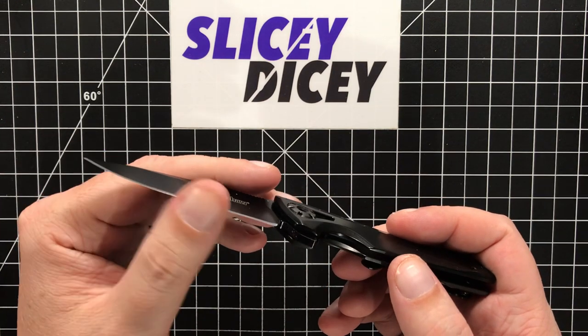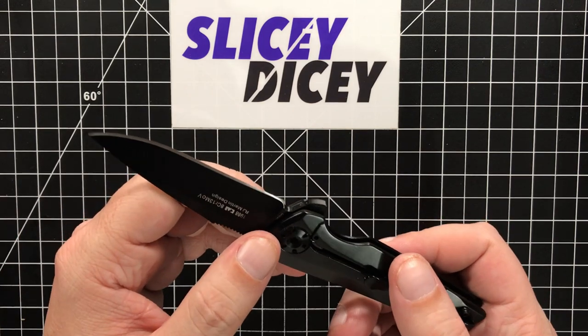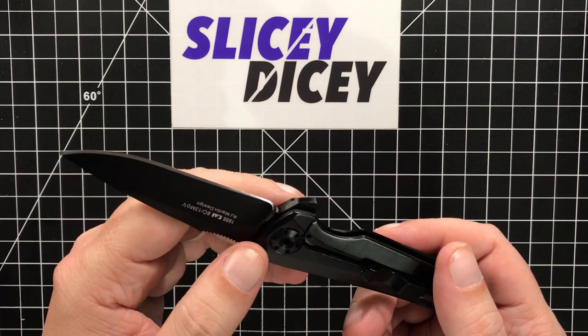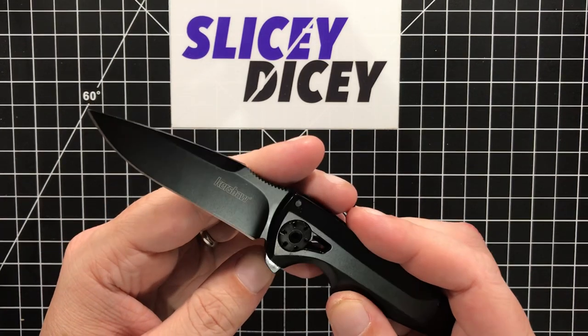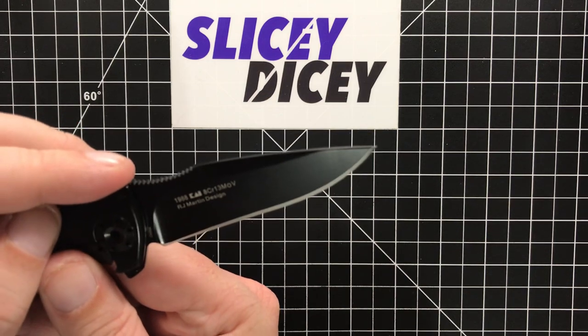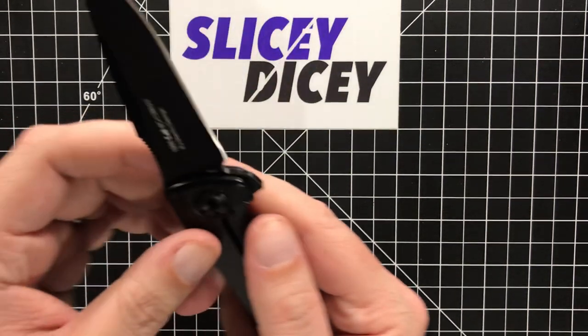It sliced pretty well. Came sharp enough out of the box — wasn't crazy sharp, but pretty good. I have no problems with that. Like I said, it's just the uneven grind and the accidental bit of recurve that kind of annoyed me a little bit.